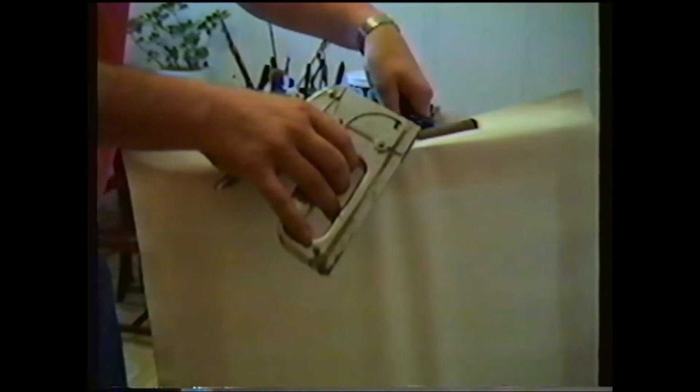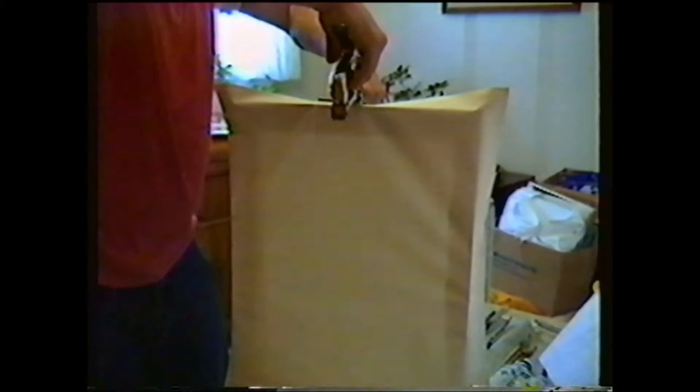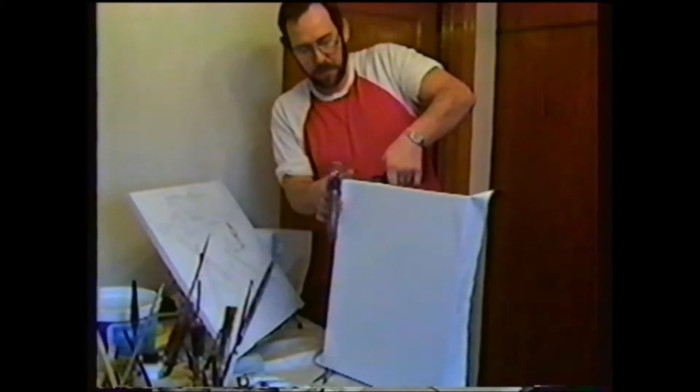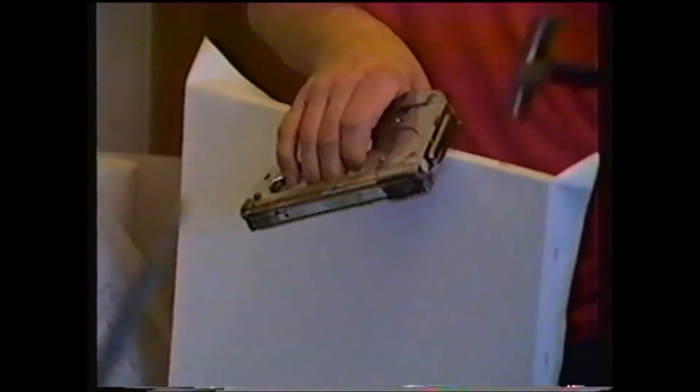You always start in the middle to get the creases out. From the middle, you work your way out to the edges. So it's looking good now — pretty smooth. That's what you want. You can't have creases or anything because your paint tends to pull. Nothing fancy, it's just a matter of stretching.